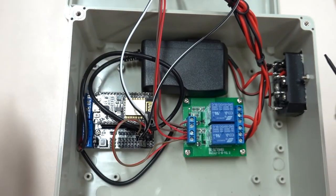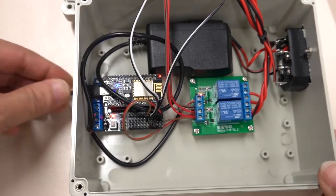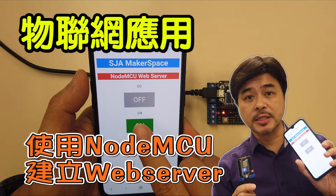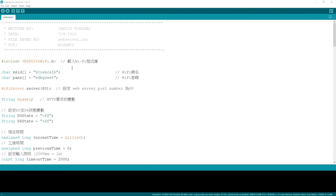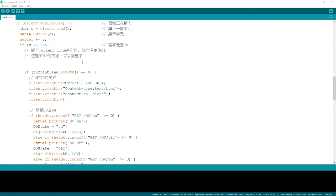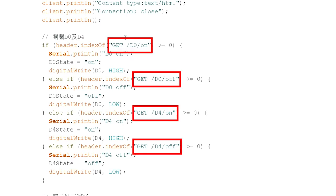This time we want to achieve multipurpose control from mobile phones, tablets, computers, and voice kit. So I will use the code from my previous video — use NodeMCU to build a web server. If the Wi-Fi is unchanged, the program does not need to be modified. Pay attention to these four GET instructions: GET D0 ON, GET D0 OFF, GET D4 ON, and GET D4 OFF. The Python program should be able to output these four commands later.